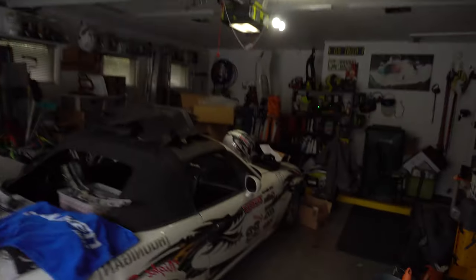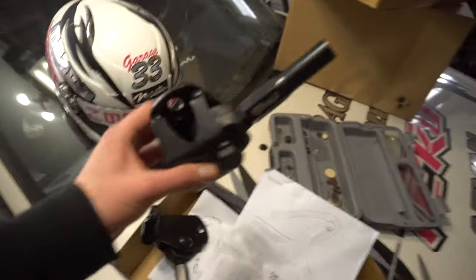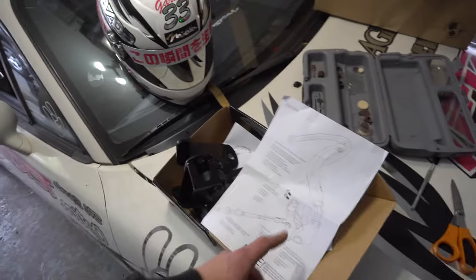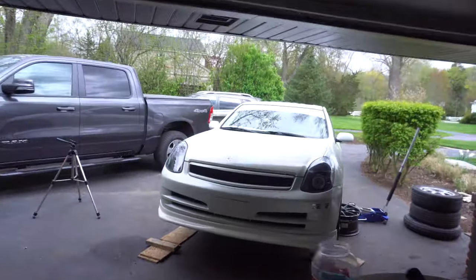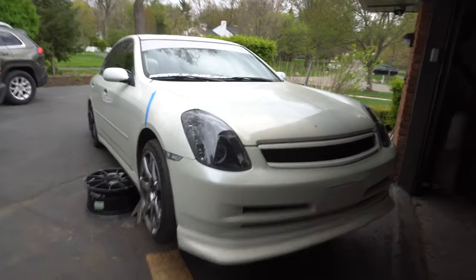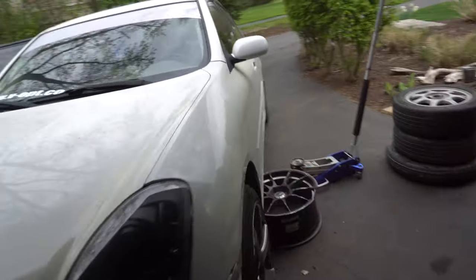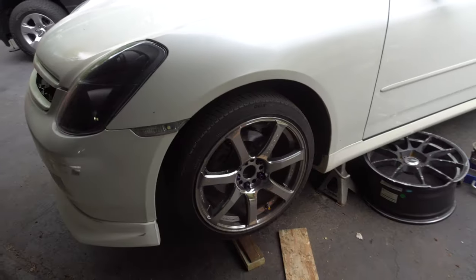We have the GK Tech angle kit — the cheaper $200 one — but it should work really well for our purposes. Just a nice bump in angle, not too crazy, but still performing well and not too expensive. I got the car jacked up and I'm going to take these wheels off and get to it.